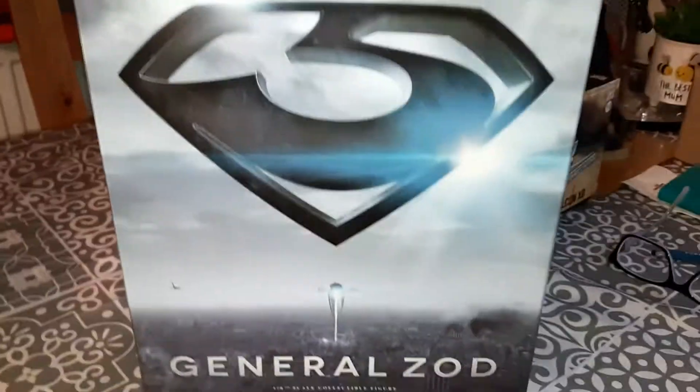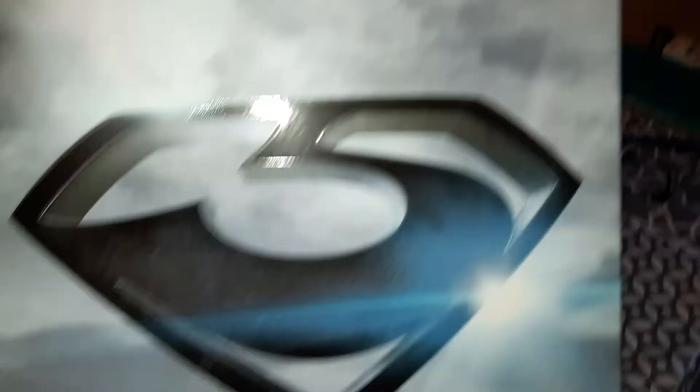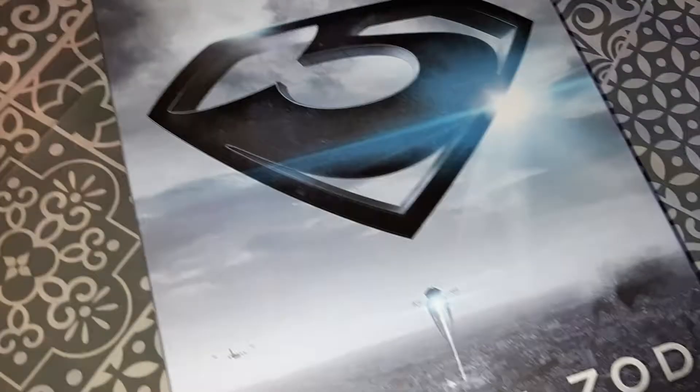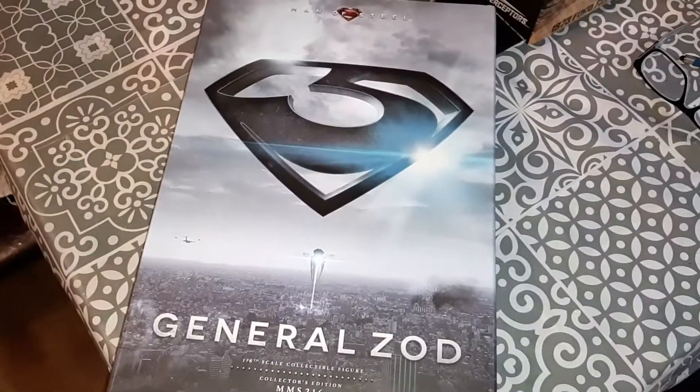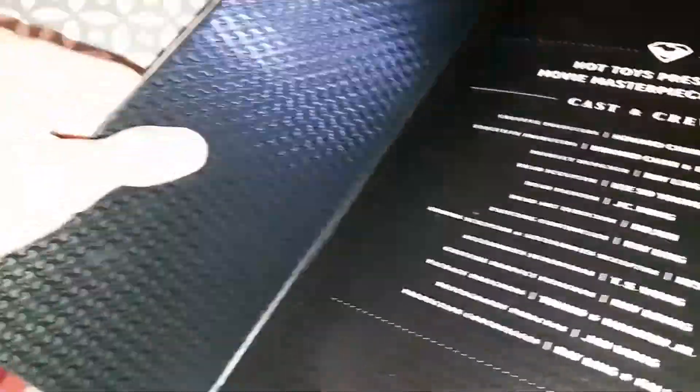I've got a thing about boxes. So this box just opens up - it flips open. What a nice box. And if I lay it down - here we are. Okay, we got it open. I love this box. It feels kind of rough - I like it.